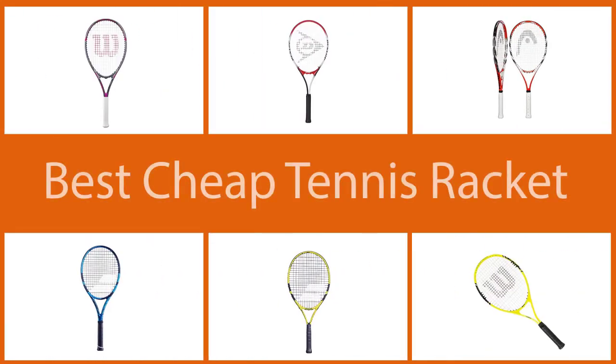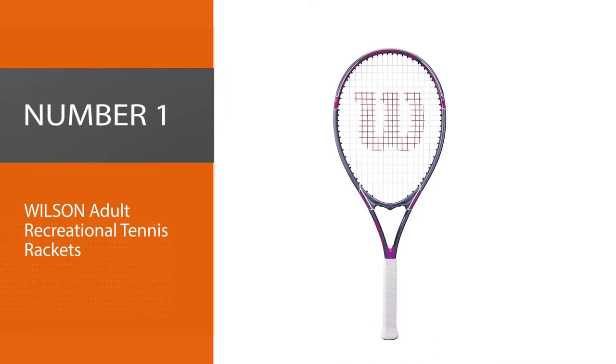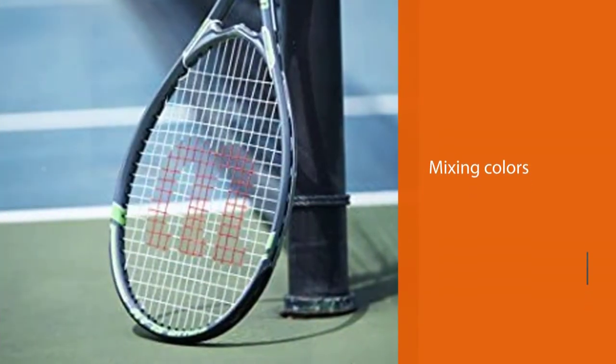A good tennis racket for beginners should be lighter in weight. Here are our picks for the top six affordable tennis rackets. Number one: most popular Wilson adult recreational tennis rackets.